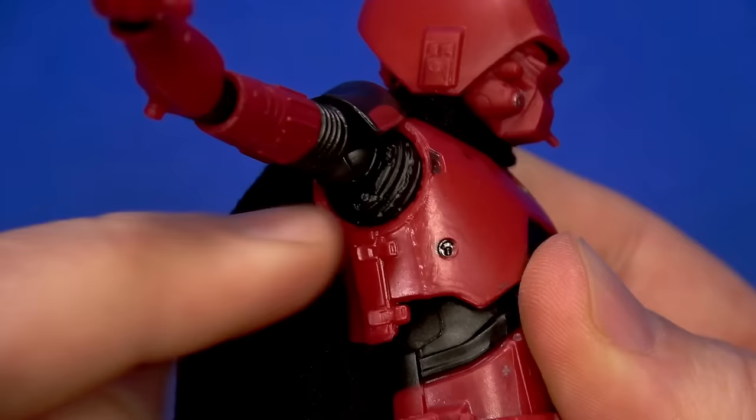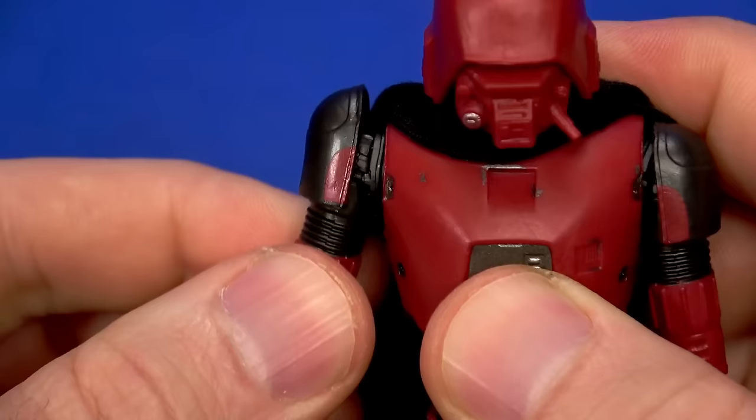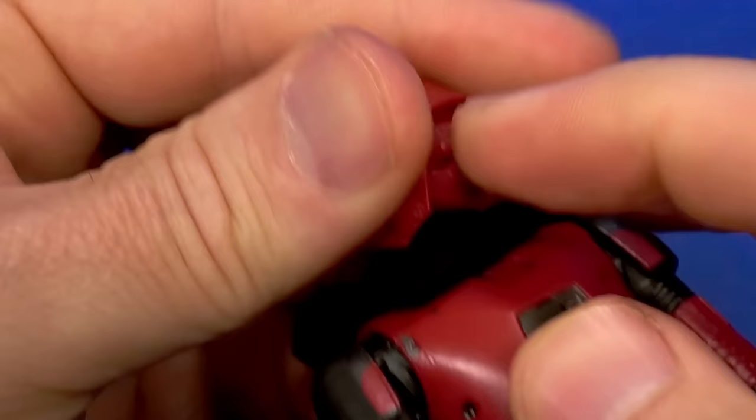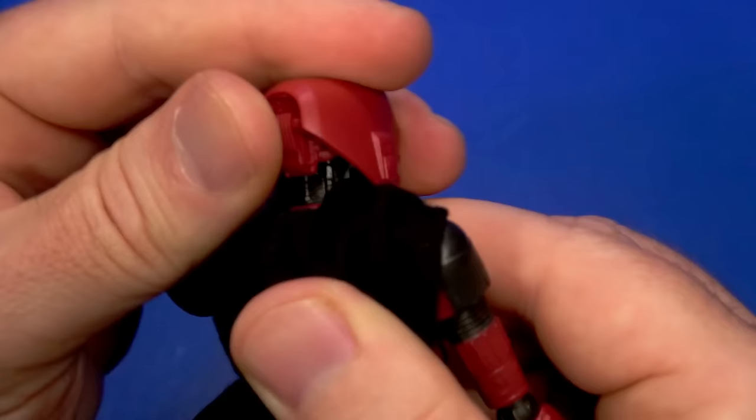Maybe there is some metallic red paint there. I do like the shoulder joint though — it's a long dumbbell joint where the ball is inside, there's a rod, and then into the shoulder, giving some up, some down, some forward and back. That's nifty.